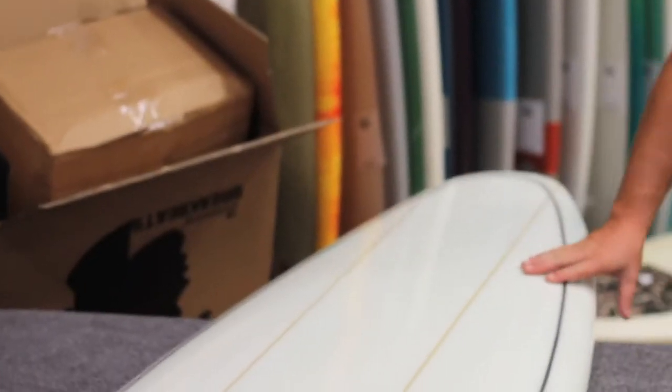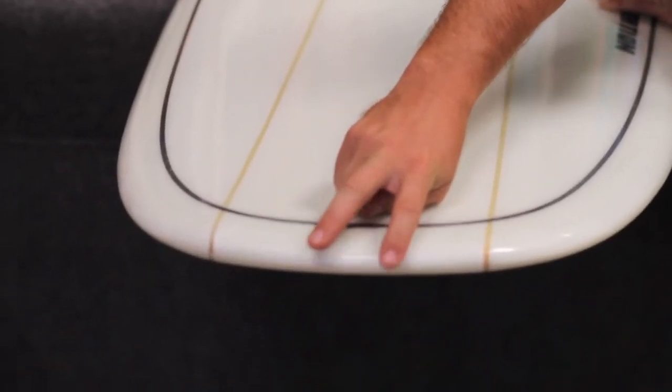This board is meant for small waves and small conditions, and she's strong — she can handle it. With all that nose out there, maybe you can walk your nose up, put your little toes out there on the nose, if you were even feeling adventurous.